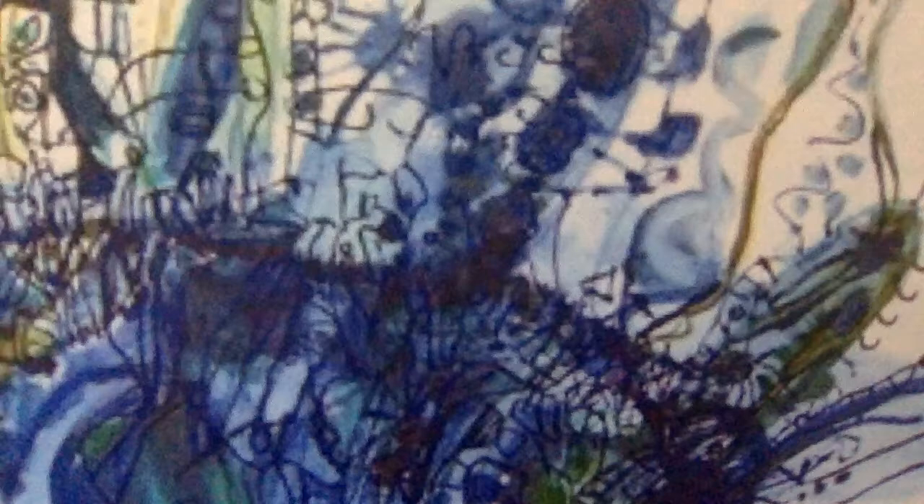Lines, circles, dots, marks — there's lots of blues in this one. Blues and greens. I'll show you another one.